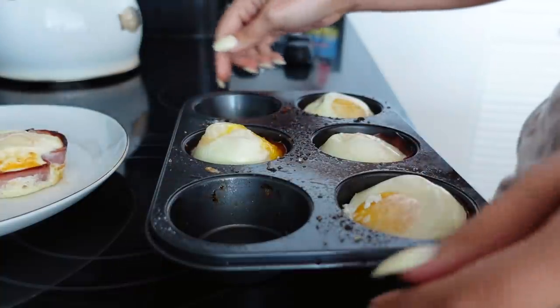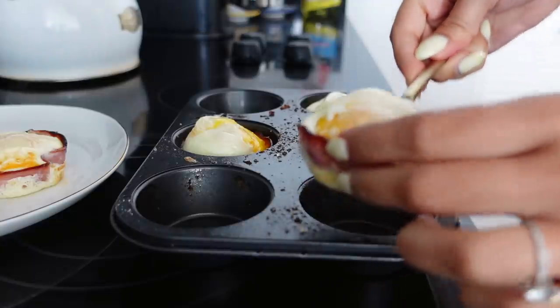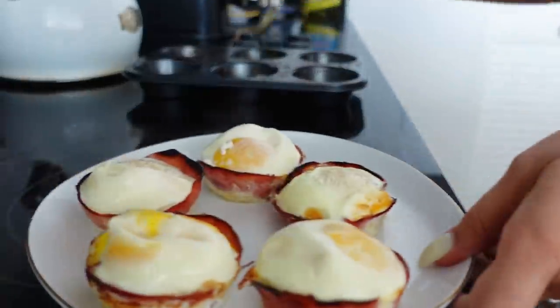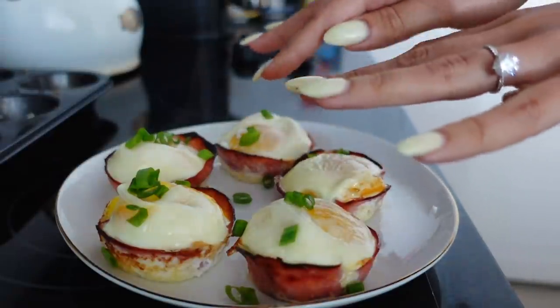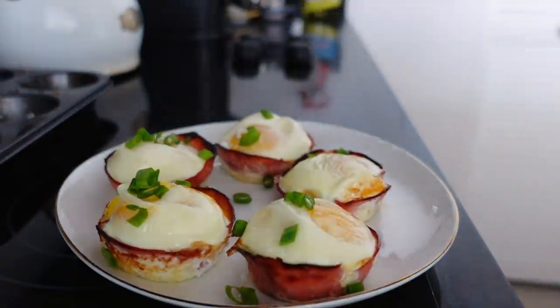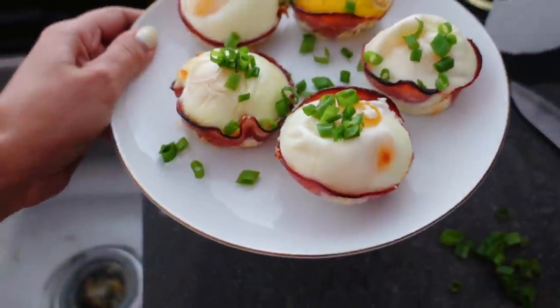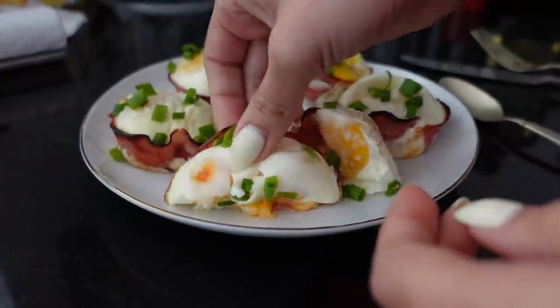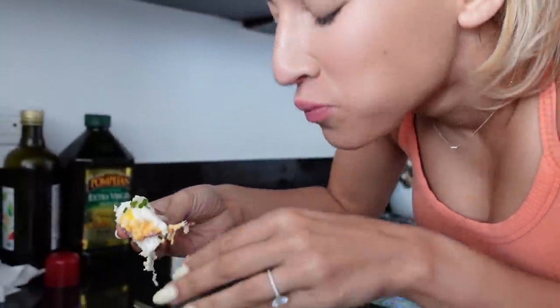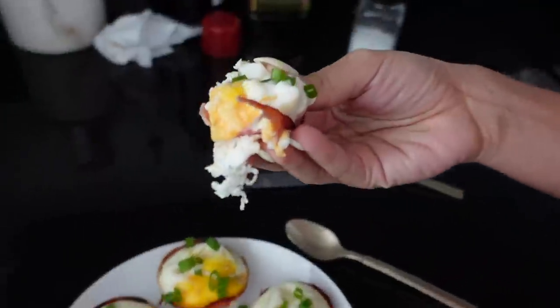The cups come out of the oven — they're hot! I cut up some green onions to garnish. You can use any herb for this: it doesn't have to be green onion — you could do dill or parsley. Here are our finished baked ham egg and cheese cups. Look at that melty cheese! Let's try it. How is it? Really good — amazing. That's a breakfast!